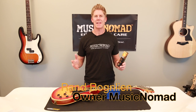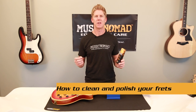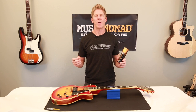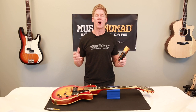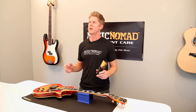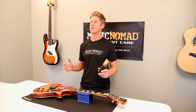This is Rand inside the Music Nomad Lab, ready to show you how to clean and polish your frets the easiest, quickest and best way. Clean smooth frets improve playability and string life. Grime and corrosion on the frets can kill your sound as well as make bending and vibrato harder. So every time you change your strings, you also want to go ahead and clean and polish your frets.